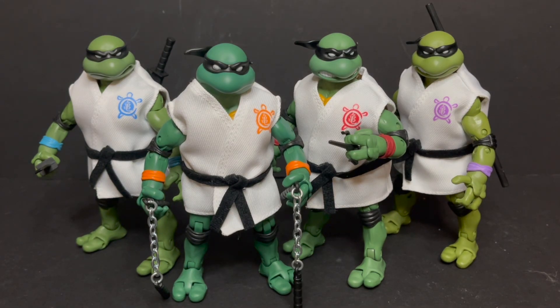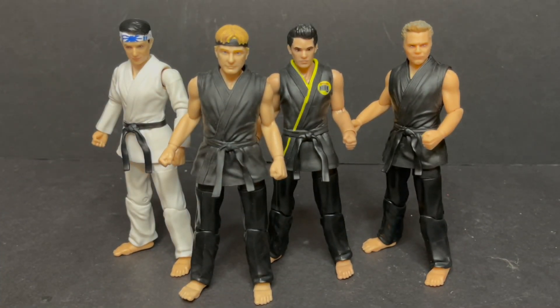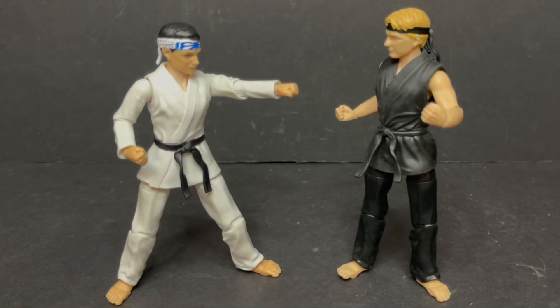But the $40 price point for these is just not warranted. All the Cobra Kai members — LaRusso aside — look good together. But you have to think about the price tag. There's no extra weapons, there's no extra hands. The articulation isn't great for what you'd expect when they're supposed to be fighting each other and doing the whole martial arts thing. You can recreate Karate Kid, Cobra Kai style, but it just doesn't look naturalistic, unfortunately.